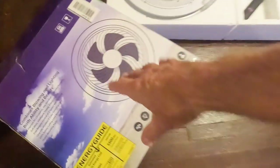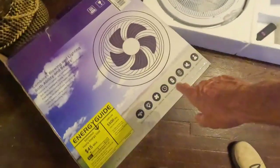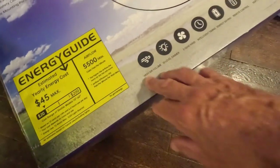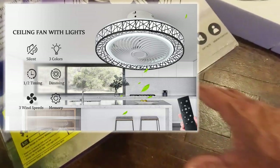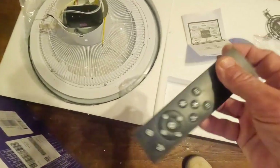In this video I'm going to install this ceiling fan slash light setup. I already took it out of the box. It has a description on it — it's got high air blowing, a dimmer with 10 levels of dimming, and a timer. The cool thing I like about it is it's very quiet and it comes with a remote control.